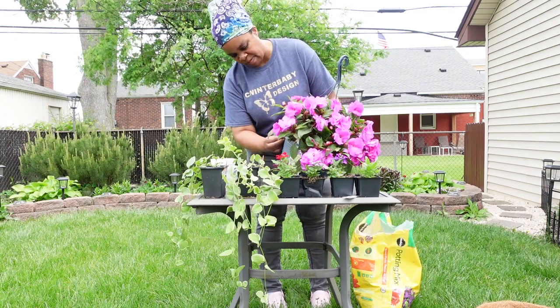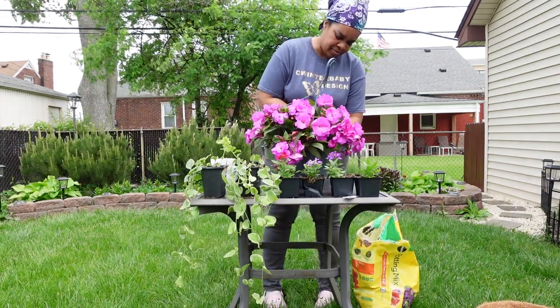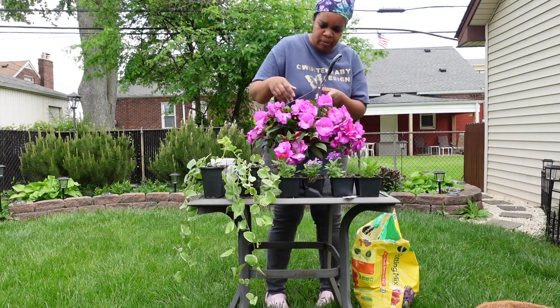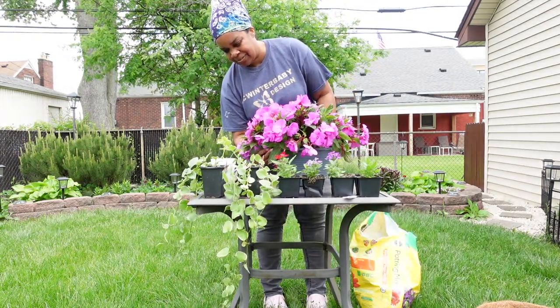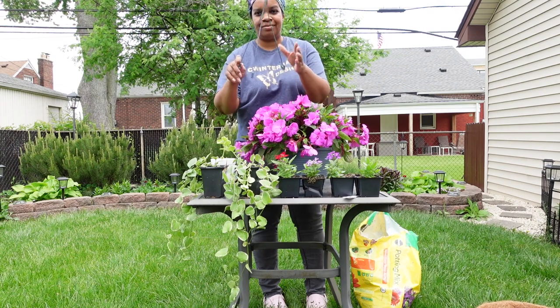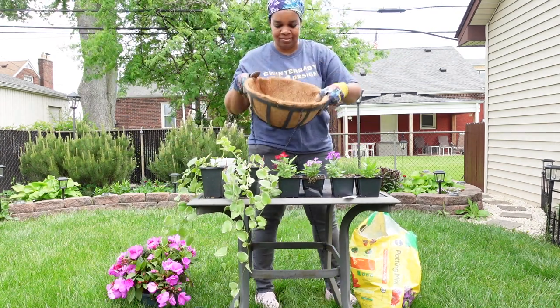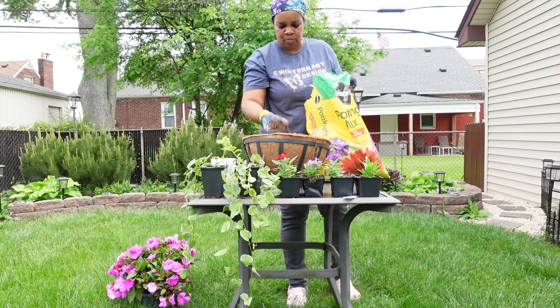Remove the hanging hook from the basket. Add potting soil into the coconut liner.